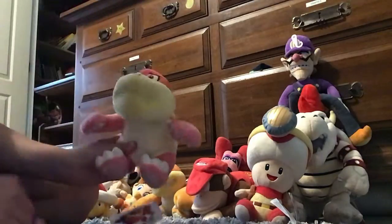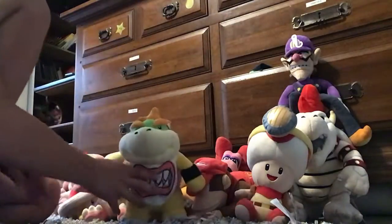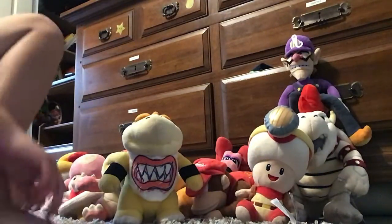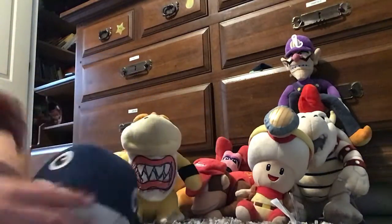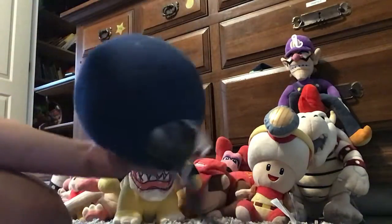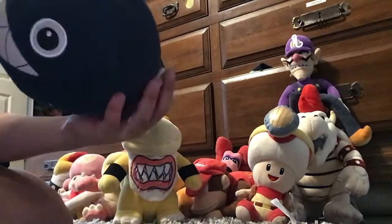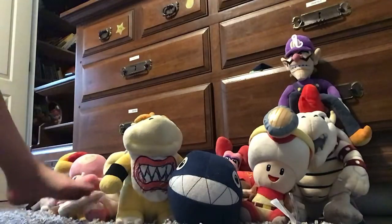And Pom-Pom, Battle Jammer, and Chomp. This isn't actually the All-Star one — it just looks exactly like the All-Star version. I'm not sure why I put this tag on here, but I'm just saying that that's All-Star still because it looks exactly like it. Then we have Hammer Brother.